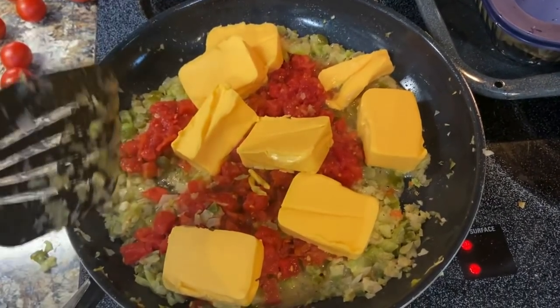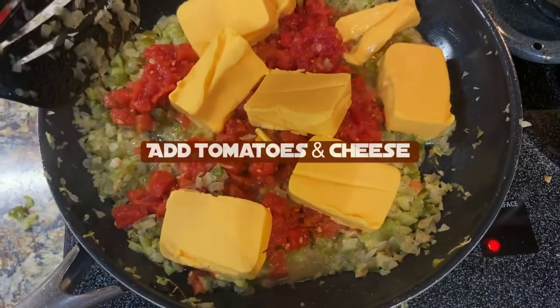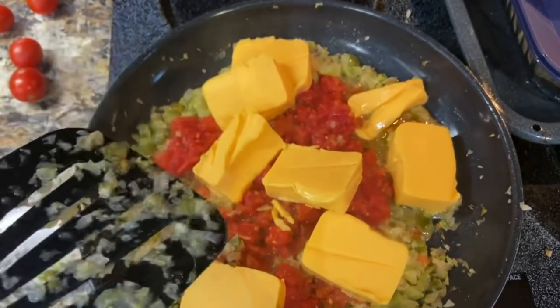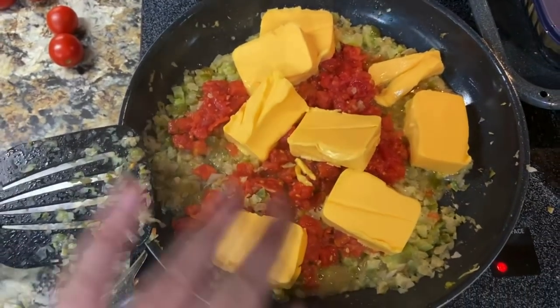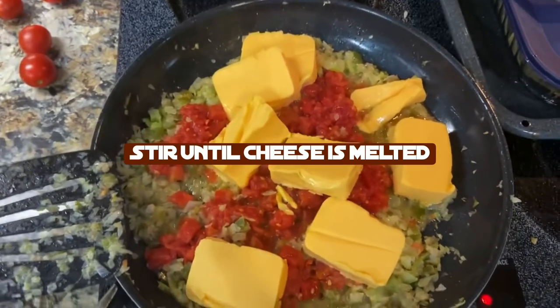The vegetables were cooked to my satisfaction, so I added the Rotel tomatoes and the cheese. If you like black olives, this would be the point where you would add the can of black olives. Then you stir it until the cheese is all melted.